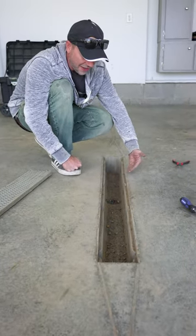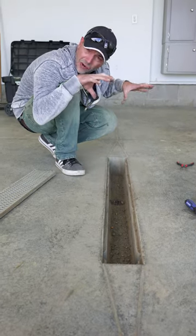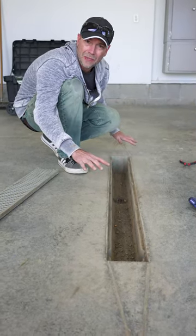Make a little dam there almost, and then when it's all said and done we're going to slice that off. The grate will fit right back down in there and it just does the cleanest job possible.